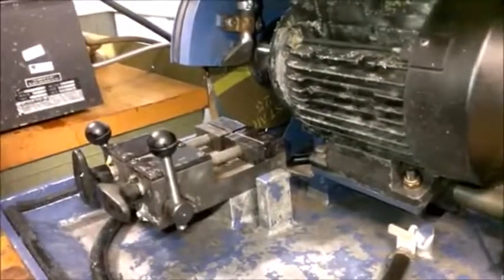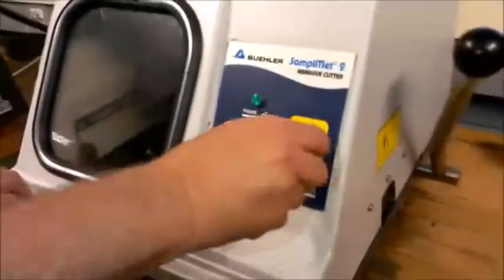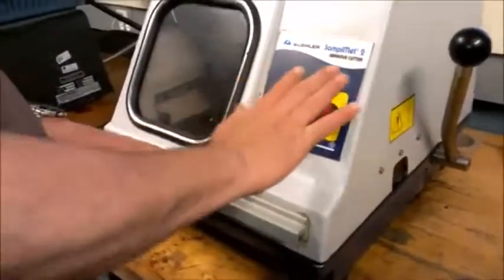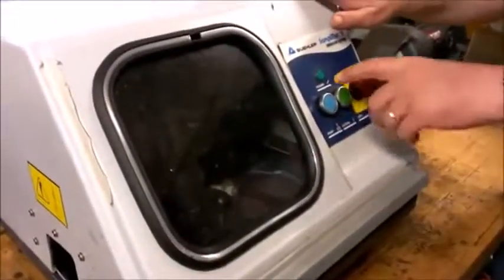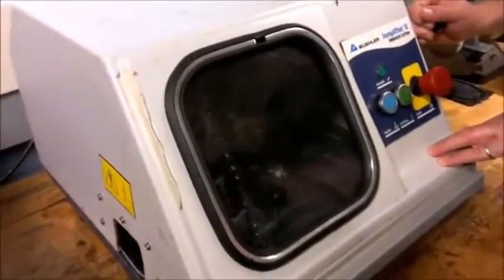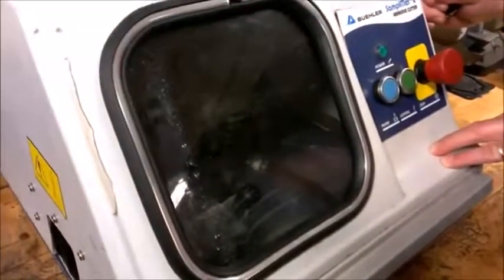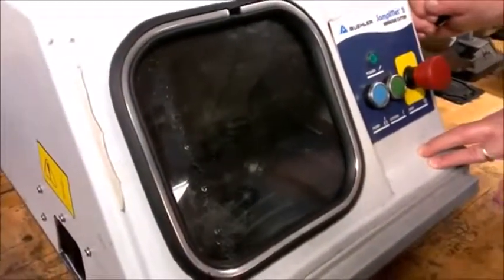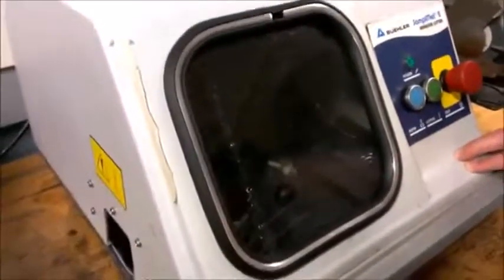We confirm everything is fine and close it. We take the stop off, and for safety, when we leave we put the stop back on. Press the green button and wait for the water to start running — this keeps the blade cool while cutting. We pull the lever on the right side down slowly. We can hear the screeching sound; when the sound stops, that means the part is done. The part is now done and we turn the stop off.